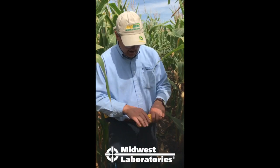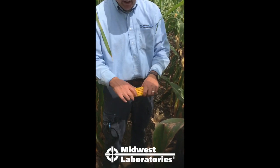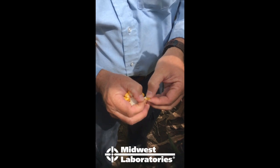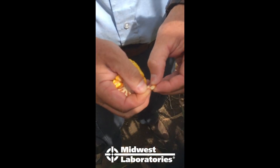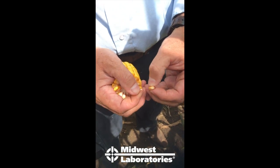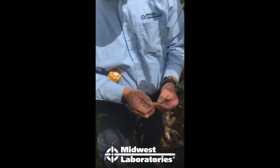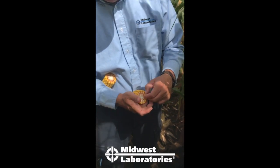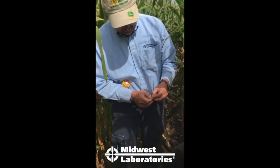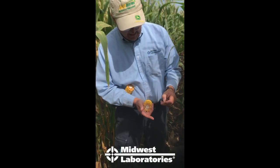You've got to give it till black layer to finish up. I split the ear and check the kernels about in the middle of the ear — I use my thumbnail to pull off the end of the kernel and look for black layer. In this case we're not quite there yet. I can squeeze the kernel to check — I don't have a lot of milk left in there, but I'm not quite at black layer, so technically we should wait just a little bit longer, maybe a week or two.